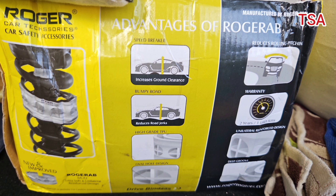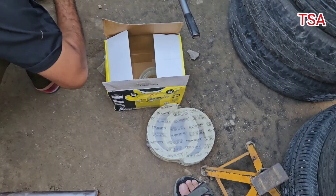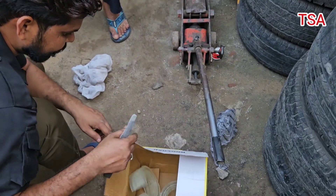Hello friends, welcome to TSA Futurist. Today we are going to talk about Roger Rub. It looks like a shocker for the car. I will tell you about all the details and installation. So let's get into this video.